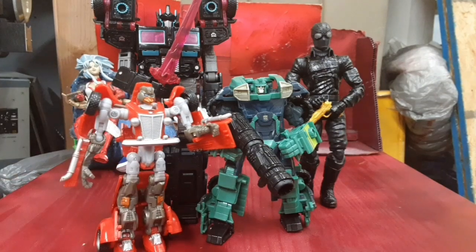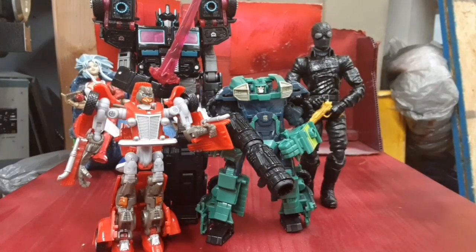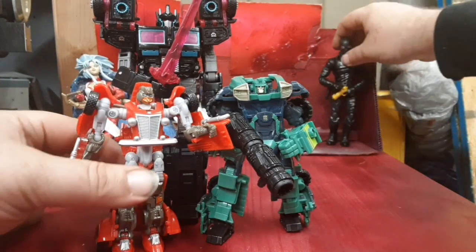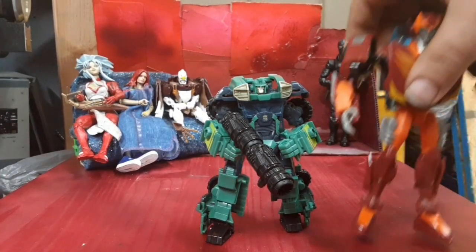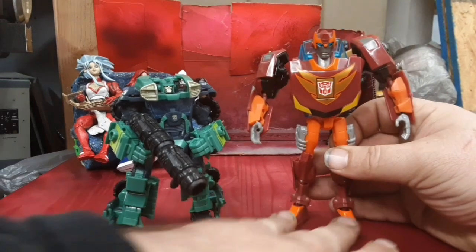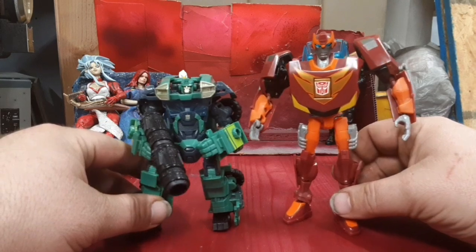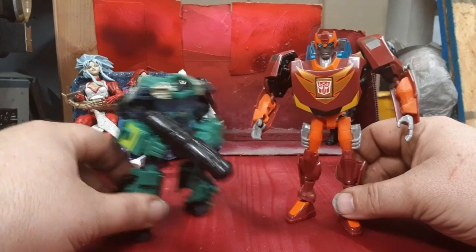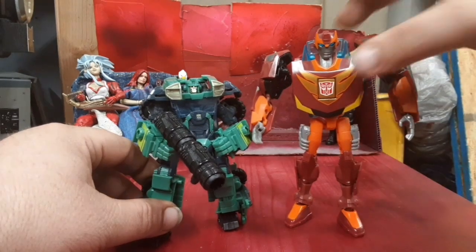We've got Hubcap. We've got the Dead Autobot and we've got Barricade. And we can go ahead and bring in Animated Hot Rod. They seem a little out of scale from each other, but I still think the Prime styling and the Animated styling still work together pretty dang well.